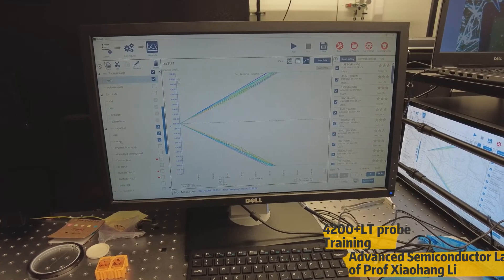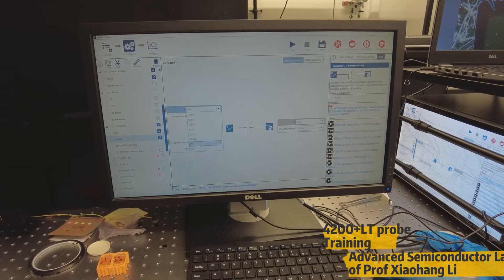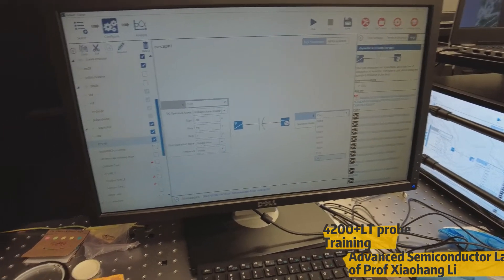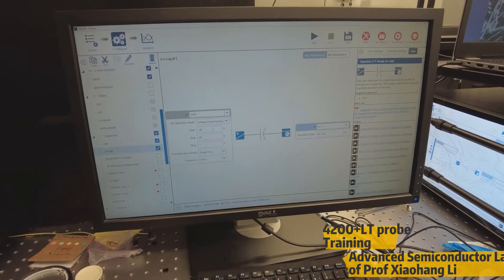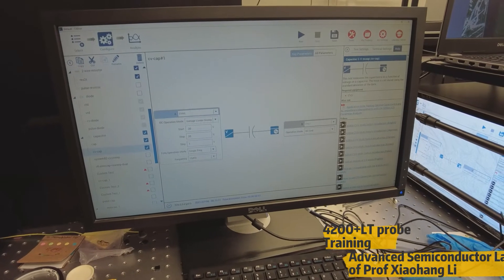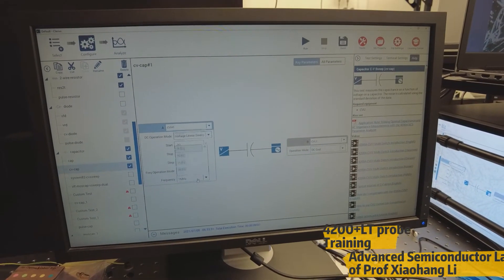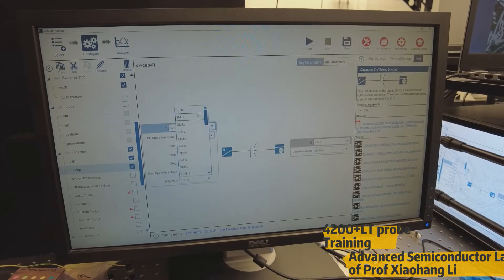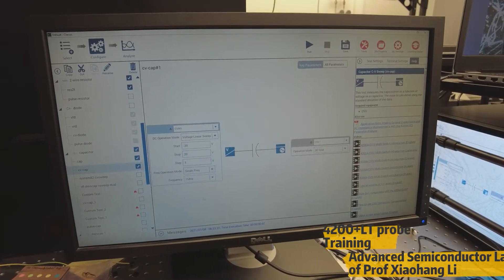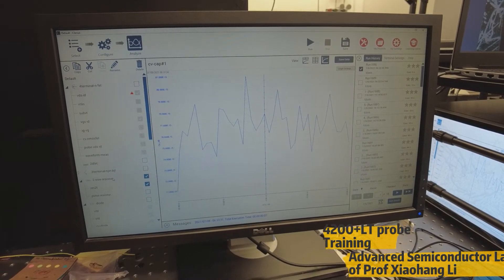Now let me show you how to use capacitance — very similar, but with only one change. In the configure window, here we have CVH1, where you apply all the voltages, and CVL1, where you apply all the ground biases. Similar to resistance, we can see different operation modes but fewer of them. The key difference is frequency: in DC you do not need frequency, but for capacitance you need to measure the device's frequency. This gives a wide range of options starting from a minimum of 1 kilohertz to a maximum of 10 megahertz. You choose whatever frequency you need. Everything else — analyze, process, graph settings, save data — is the same.